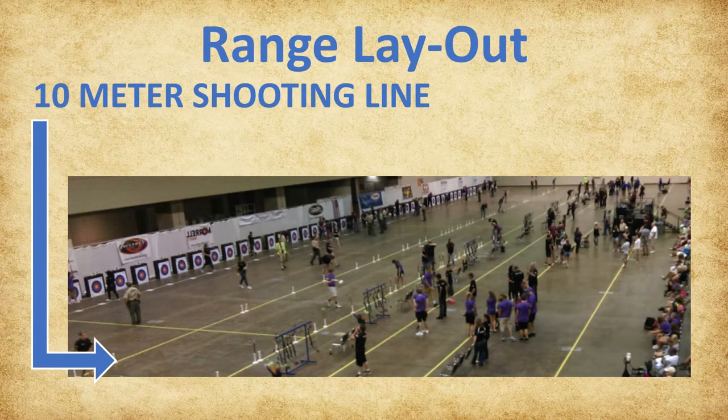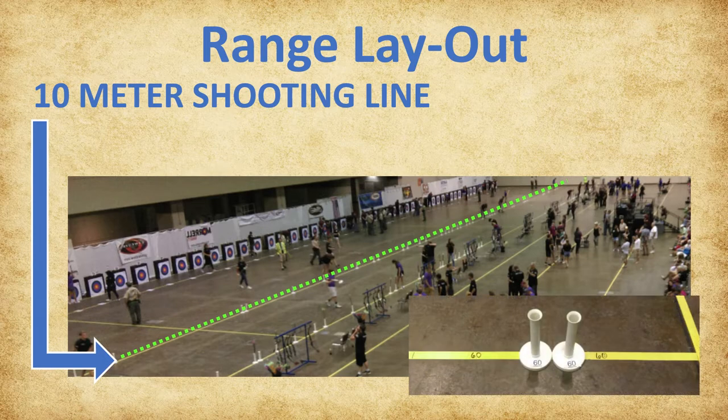The next line on the range is the 10-meter shooting line. A practice and the first three scoring ends are shot from this distance. At the start of each flight, the floor quivers will be on the 10-meter shooting line, two per lane. Floor quivers must remain on the shooting line. However, each archer's quiver may be placed anywhere within their half of the lane, as long as it is in front of the archer.